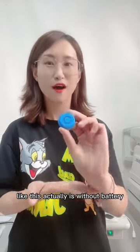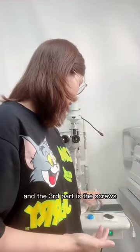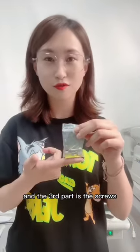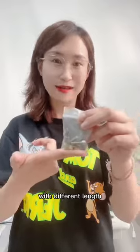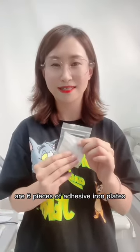It doesn't include a battery, so you'll need to buy the battery yourself. The third part is the screws with different lengths, and the fourth part is six pieces of adhesive iron plates.